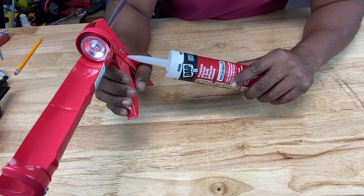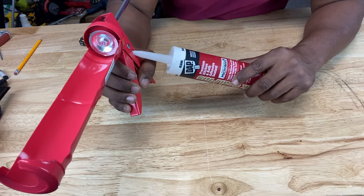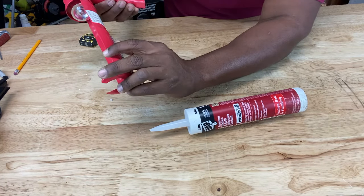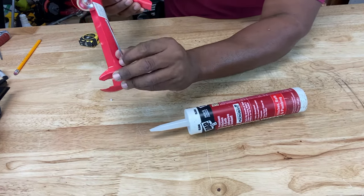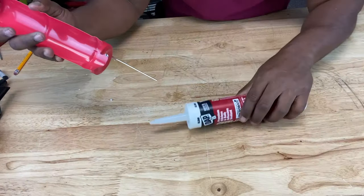I wanted to show you how to cut the tip. Cut smaller rather than bigger because you can't get smaller after the fact, but you can always cut more if you need a bigger opening. Then take your puncture tool to puncture the seal inside the nozzle.